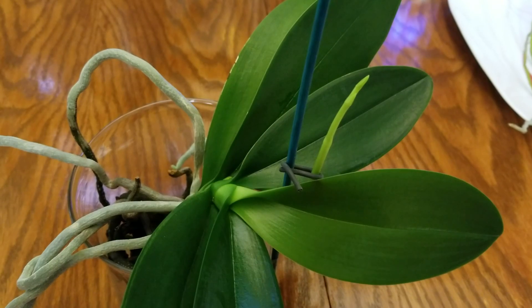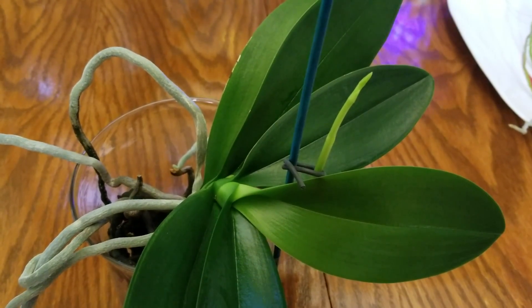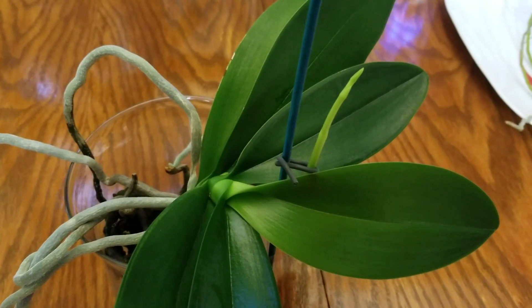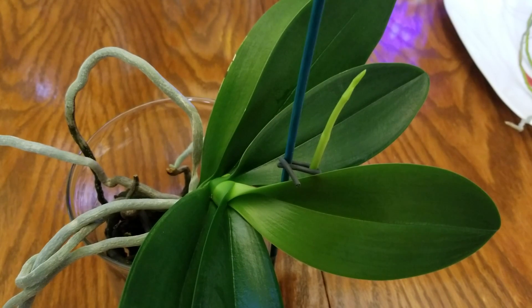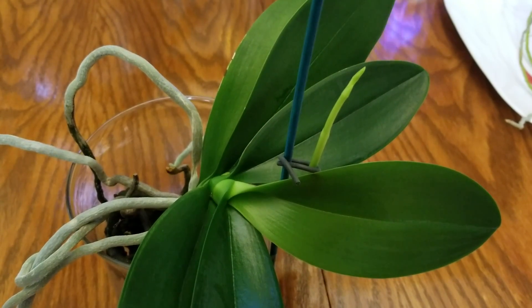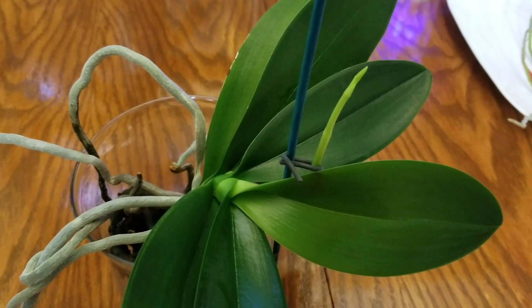I will be training this spike up a stake — I cannot wait until this one blooms. It's a beautiful little snowy white phalaenopsis. I hope you all are having a wonderful day. Be highly favored, deeply loved, and greatly blessed. We'll talk to you all next time.